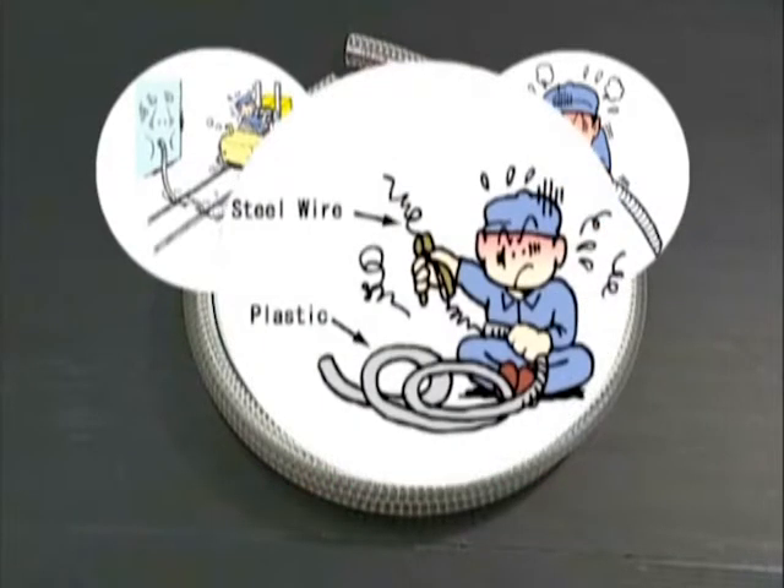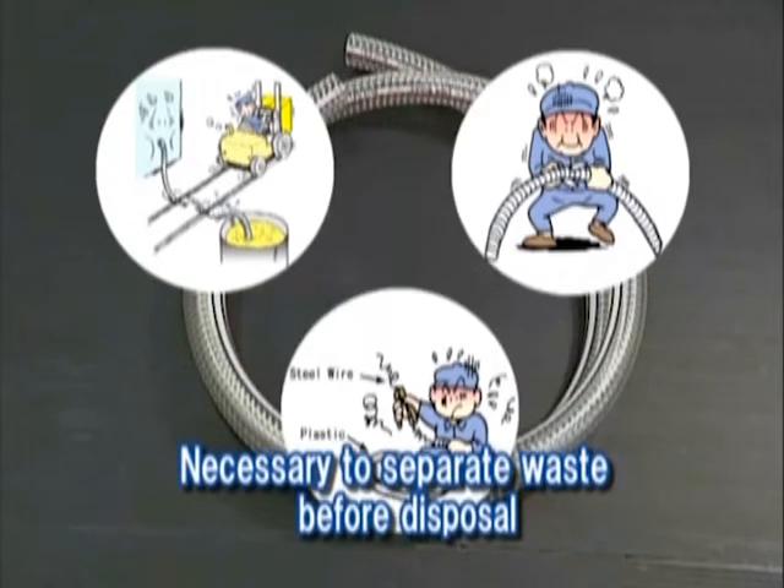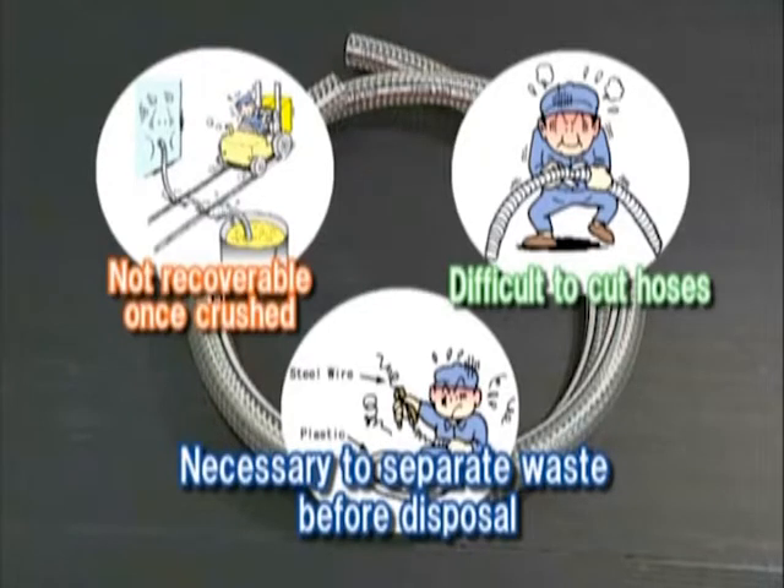To dispose of hoses reinforced with metal wires, it is necessary to separate the metal from the resin parts. Because environmental conservation activities are being actively pursued, the increased cost of disposal has become a problem you cannot ignore.